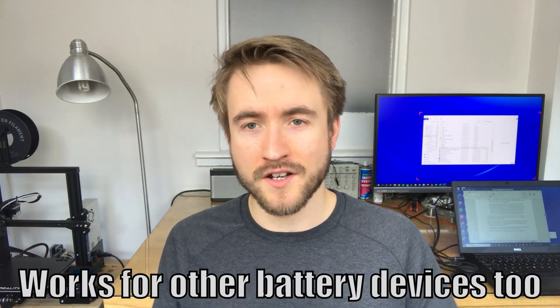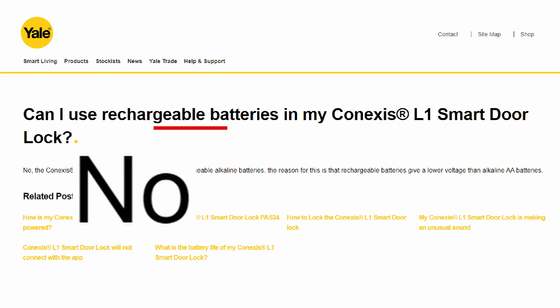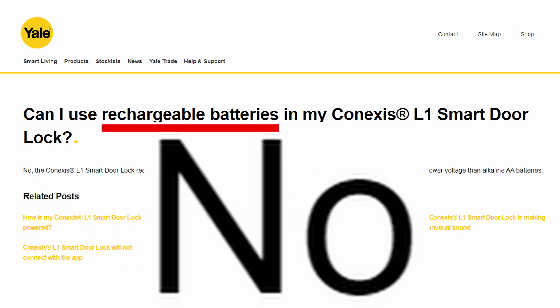So I'm going to make a UPS — an uninterruptible power supply — to power my door lock. It can run off the mains and off battery if there's a power cut. I found out online that Yale say you can't use this door lock with rechargeable AA batteries, which means I need to use six volts to power it, because rechargeable batteries run at a lower voltage.